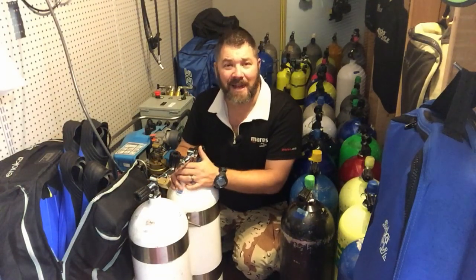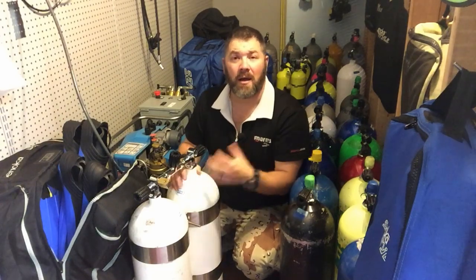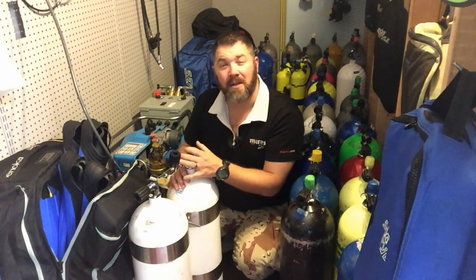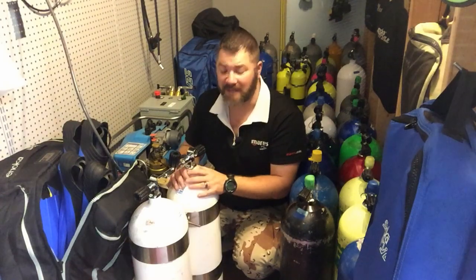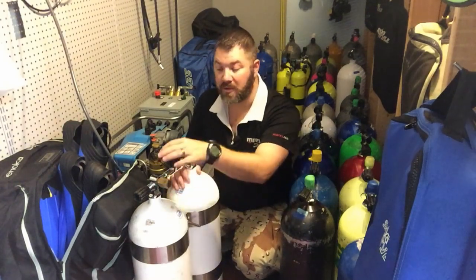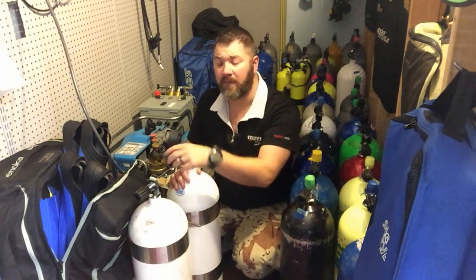That's very important, especially if you're mixing gas — whether you're doing trimix or even just nitrox — it's very important that we get the exact same mixture. When you're running a set of doubles like this through a manifold, the same thing would apply with a set of sidemount cylinders where there are two independent cylinders; you'd definitely want to make sure you got the same pressure and the exact same blend. With a manifold system like this it makes it a whole lot easier because the manifold allows both cylinders to fill at the same time.